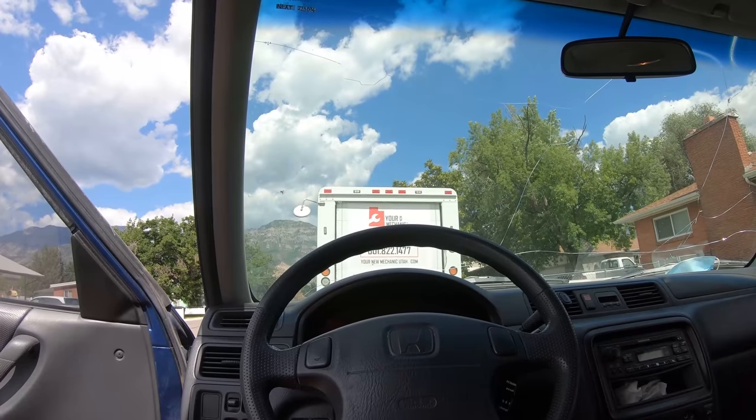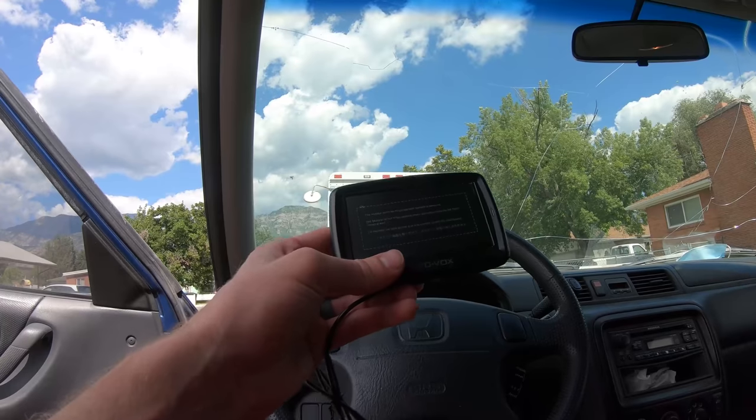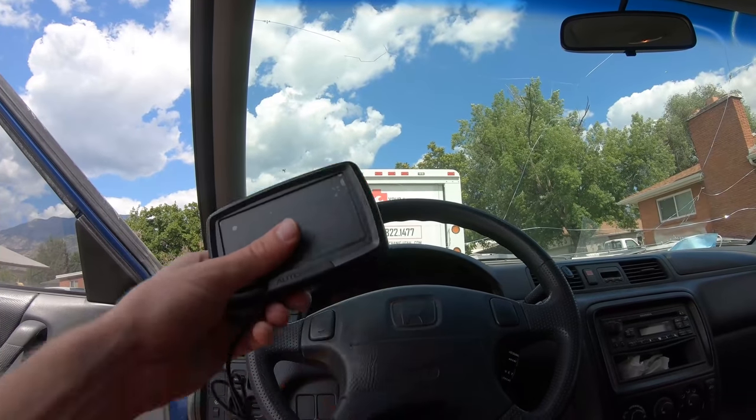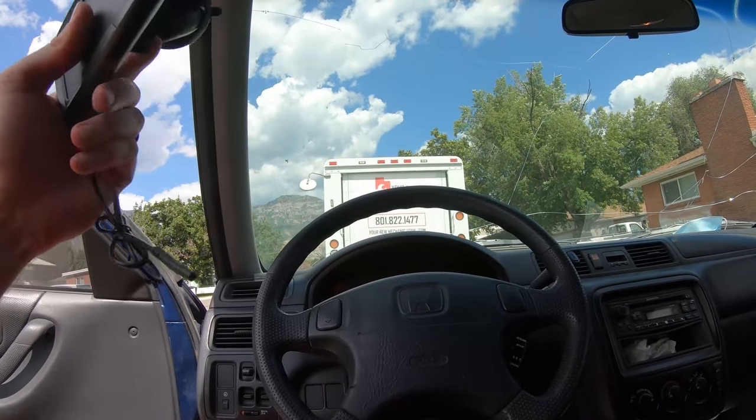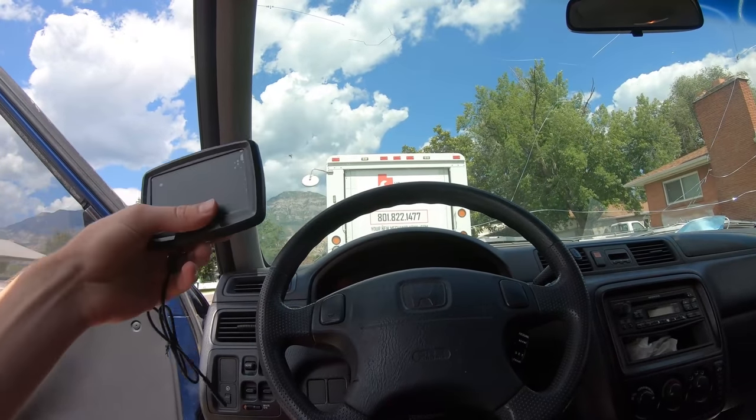Now I'm curious where I should put this camera monitor — technically on this windshield. Let me know in the comments down below if you have experience putting a reverse monitor camera on your dash somewhere.